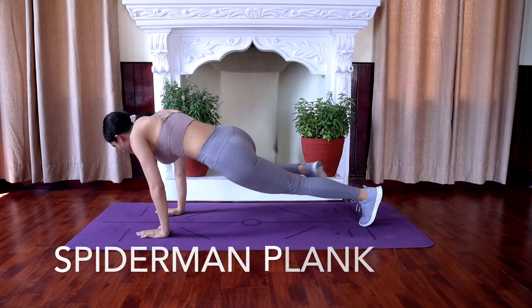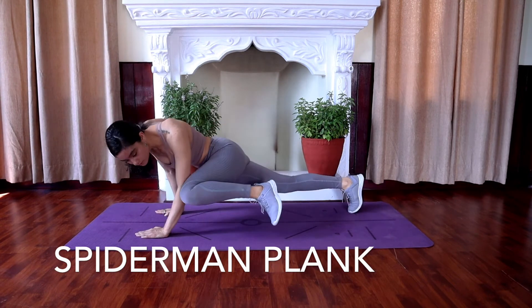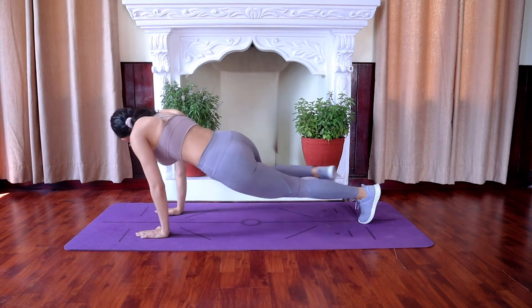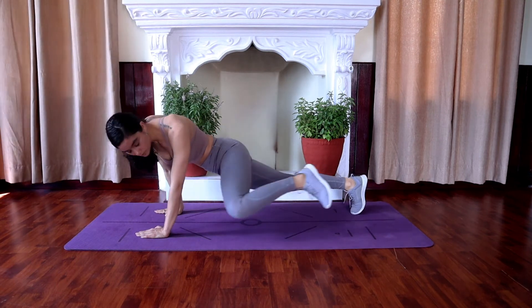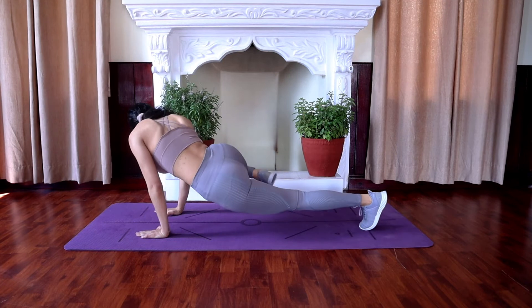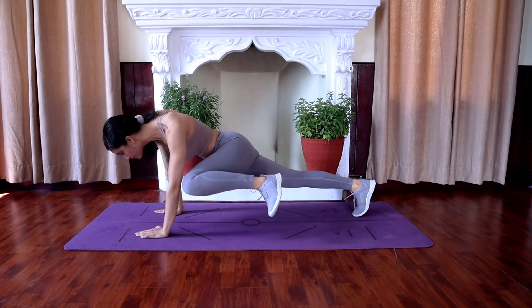Spider-man plank. Continue in your high plank position with your elbows underneath your shoulders, feet about hip-width apart. Engage your core, squeeze your glutes, and make sure your body forms a straight line from head to toe. Keeping your hips as level as possible, bend your right leg to bring your right knee as close as possible towards your right elbow, then switch to the left leg, bringing your left knee up to your left elbow.